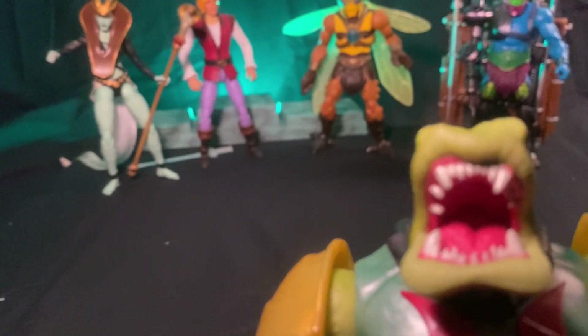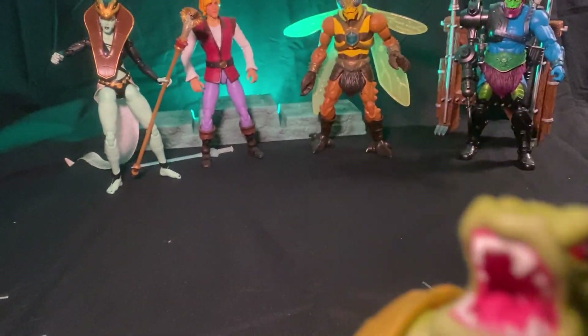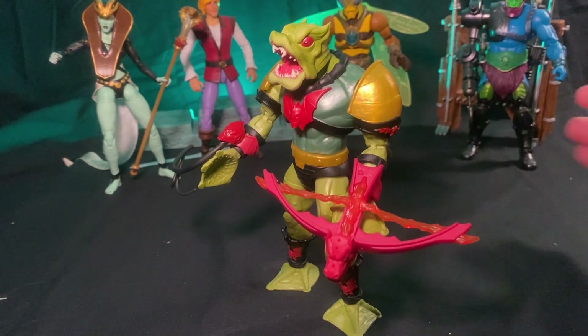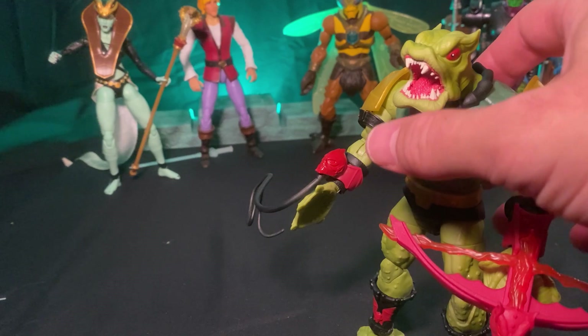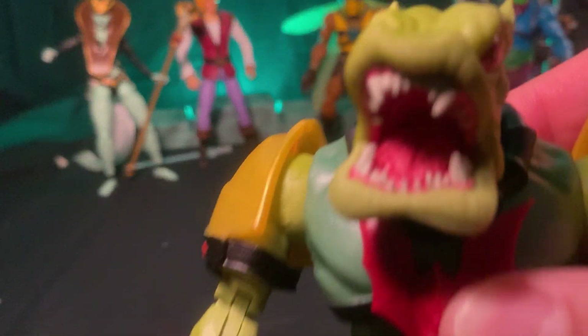We don't give ratings or scores — we just ask: would I buy him again? Yeah, I'd buy him again. Would I pay eBay $50 prices? No. But he's worth getting if you don't have a Leech in your collection. He's very cool — I need to get him for the battleground game I did a video on a couple months back. Thanks for stopping by, really appreciate it. If you're a return viewer, definitely do the page a solid — like, share, subscribe, donate if you can. See ya!